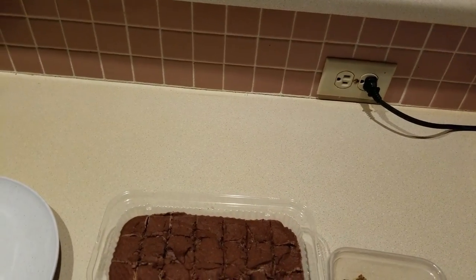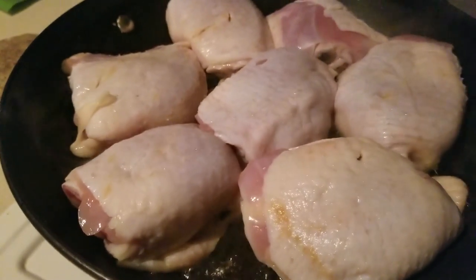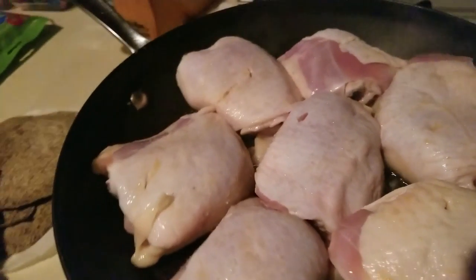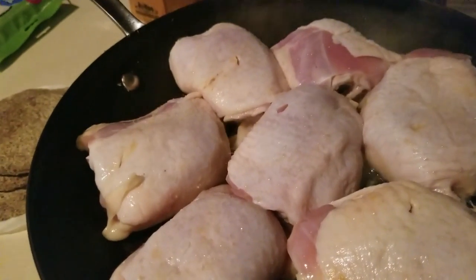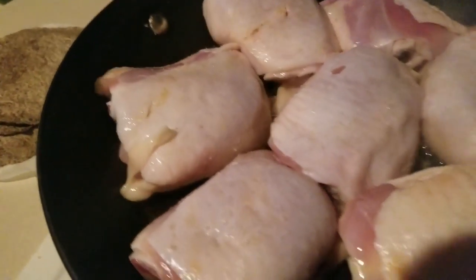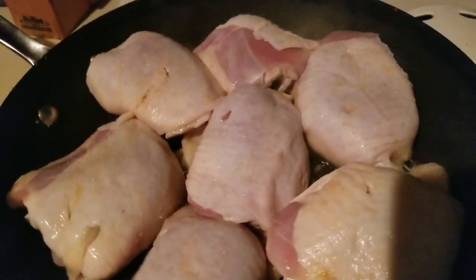Hey everybody, what's for dinner? It's gonna be a roast from foil — if you haven't checked out that recipe, check it out in the upper right-hand corner. This is just a 'what I'm doing today' kind of video. It's been raining so I can't do anything on the trail. It's 1:15, 6,400 steps.